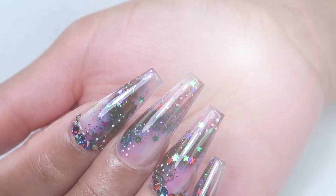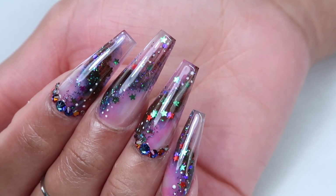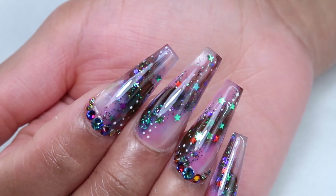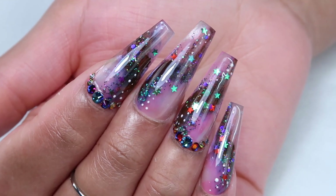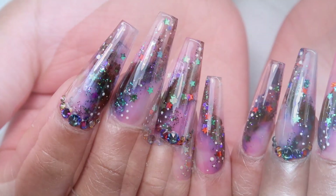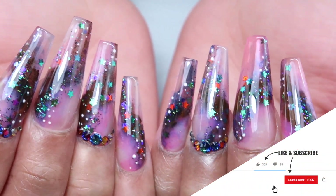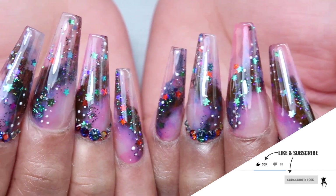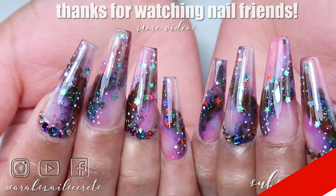I'm applying the top coat all over the nails and giving that a full cure. Here is the finished design — I love this set, I thought they turned out so cool. I was actually really worried while I was doing it, thinking what if they don't turn out cool, but they turned out way cooler than I expected. I hope you guys like this video — please give me a thumbs up, make sure you subscribe and click the bell to be notified whenever I post. See you next time, bye!